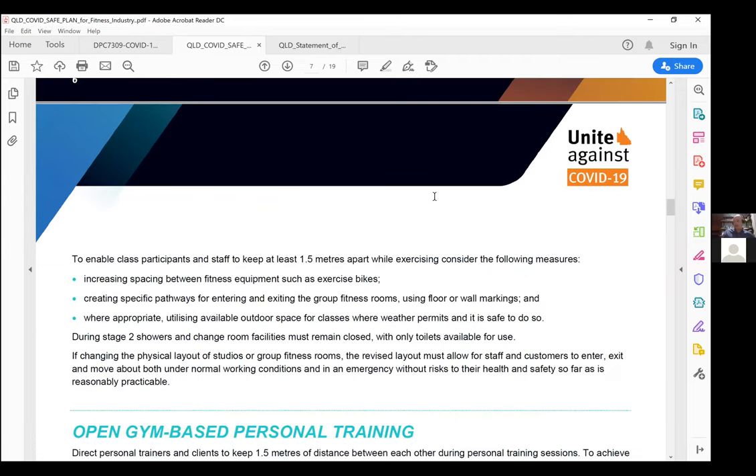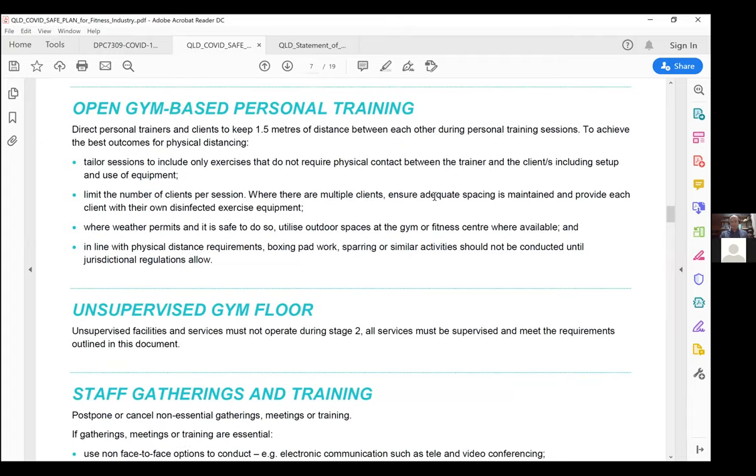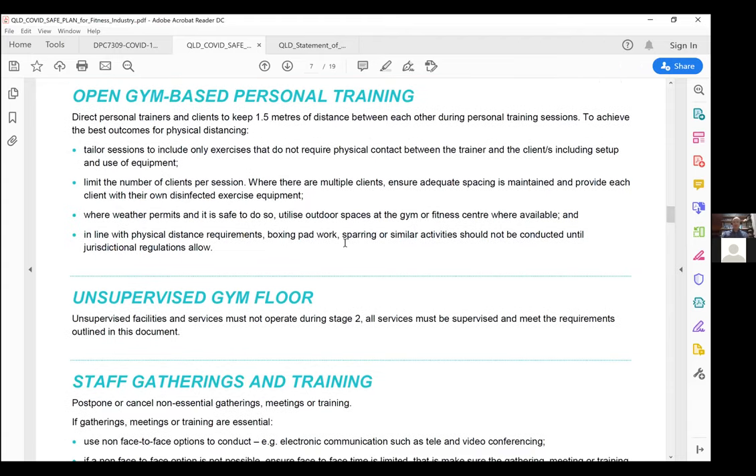If PTs are operating within these areas, social distancing still applies to personal training. There's going to have to be a rethinking of programming in stage two — avoid things like heavy close-proximity spotting and fitness assessments involving skin-to-skin contact. Physical touching during training, things like boxing pad work, sparring, and high-contact exercises especially where they're breathing face to face, are off the table. Instead of boxing pad work, maybe use a boxing bag or speed bag — there are ways to work around these limitations.